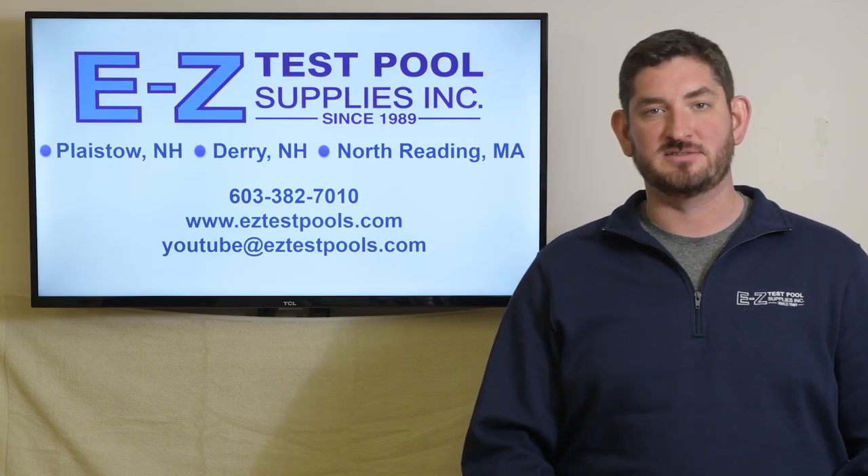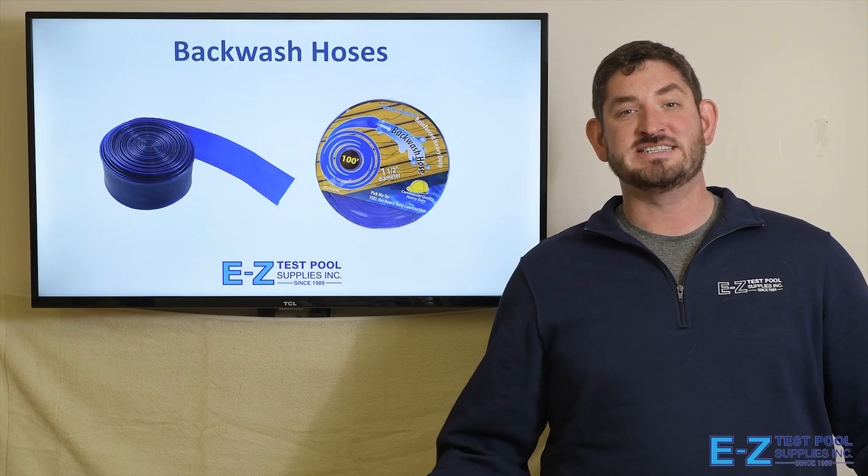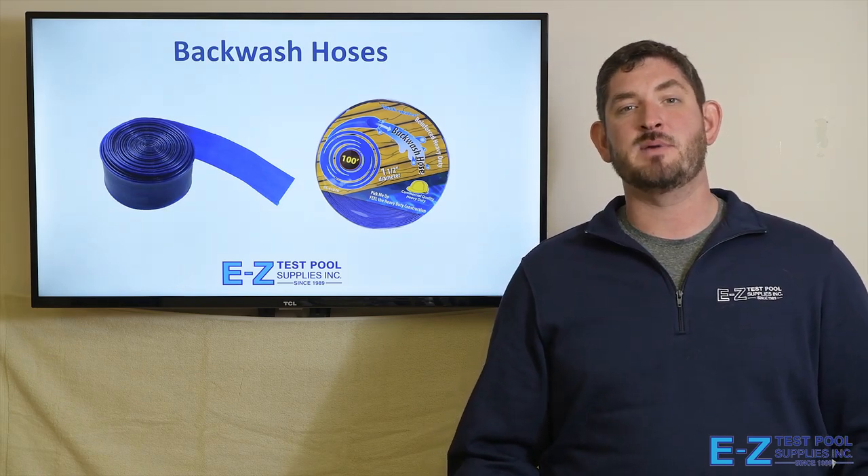Please be sure to give us a like and subscribe to our channel. Hello, this is Kent from Easy Test Pool Supplies, and today we'll be talking about backwash hoses.